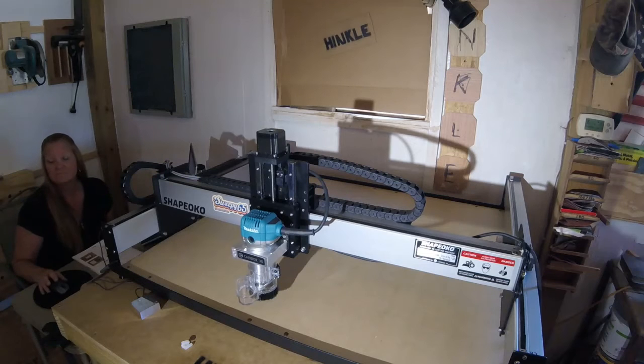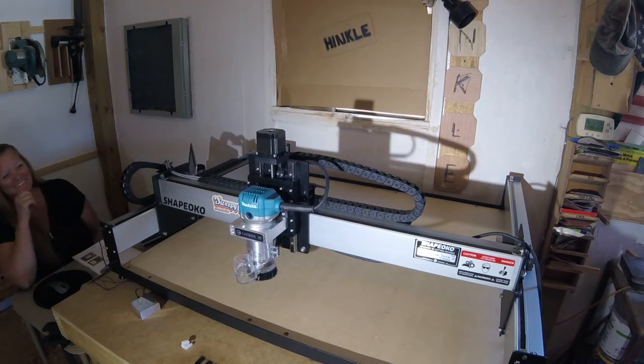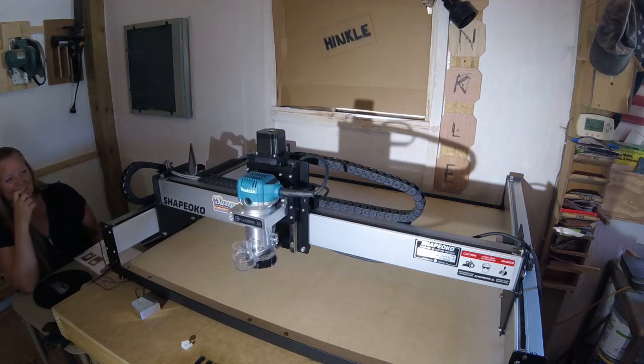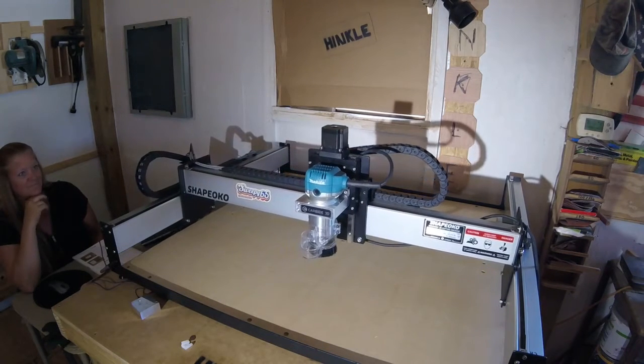Okay y'all, we're gonna give this a shot. Lisa's in the control panel. Let her rip! It's alive! It's alive! Woo! Well, that's a good sign!